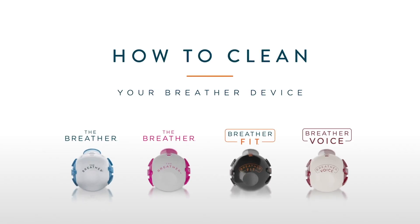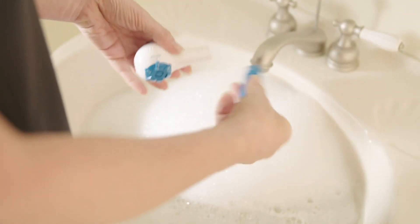It is important that your breather is clean and dry prior to each use. To clean your breather, separate the blue mouthpiece from the white portion of the breather.